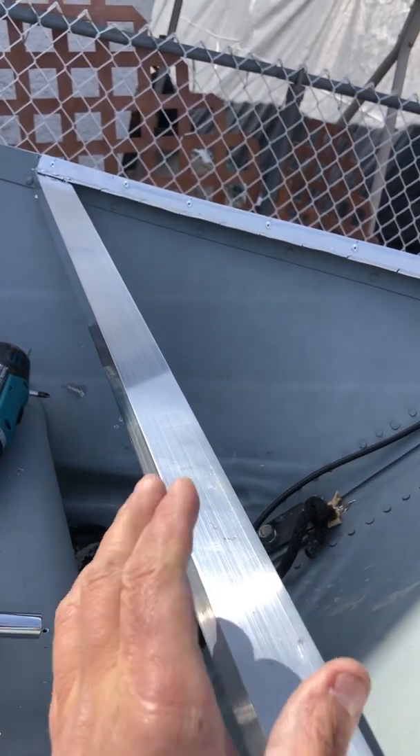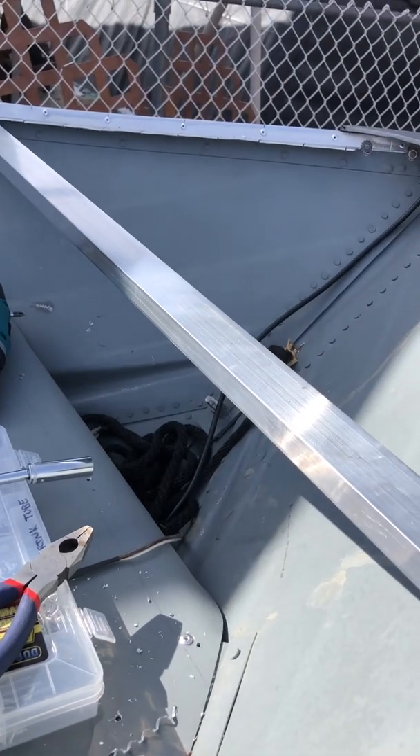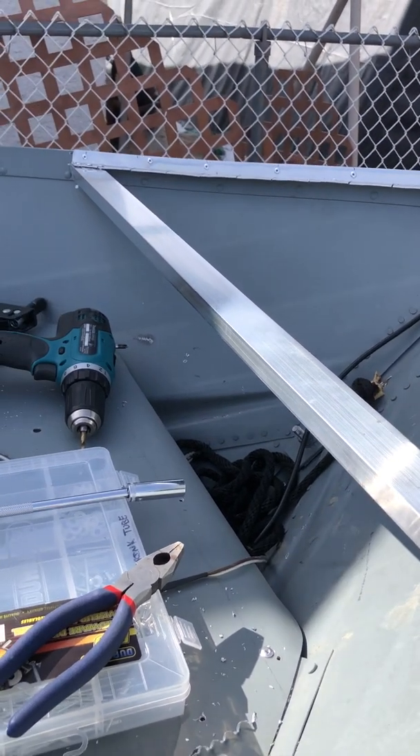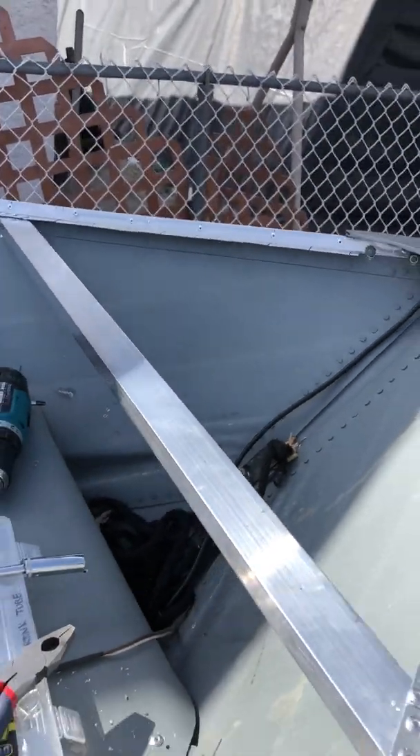Then I took this U-channel — it's 1A aluminum as well, but I wanted this one a little bit thicker. A lot of the other stuff is thinner, which makes it easier to cut, but this one I wanted thicker.